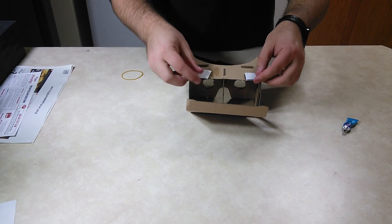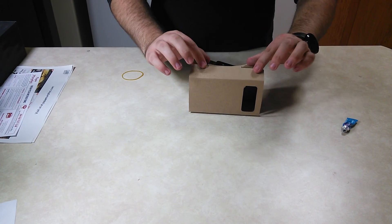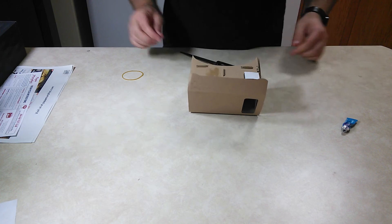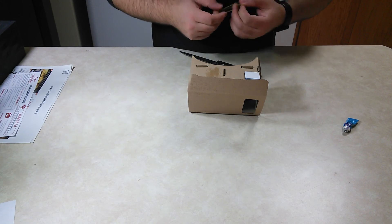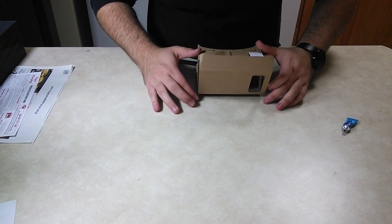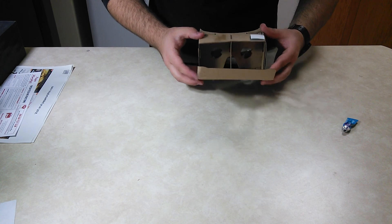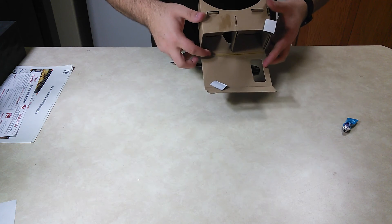So you got Velcro — you'll just stick a piece here and here so that this will shut. And then the last thing is the rubber band. I believe all you do is put it down at the bottom here, to kind of stop the phone from moving around — just like that.